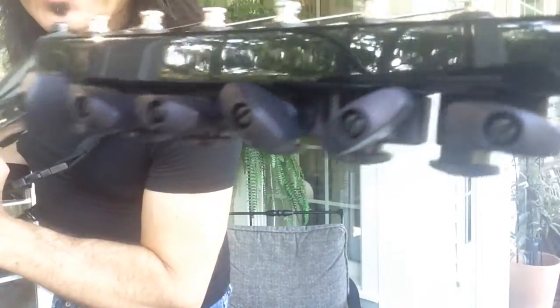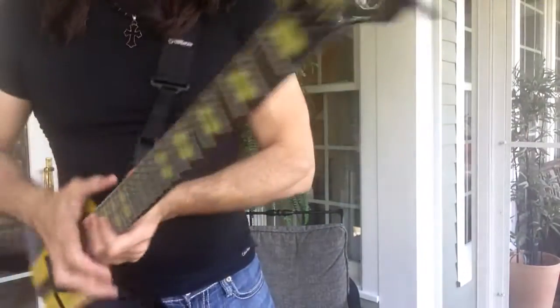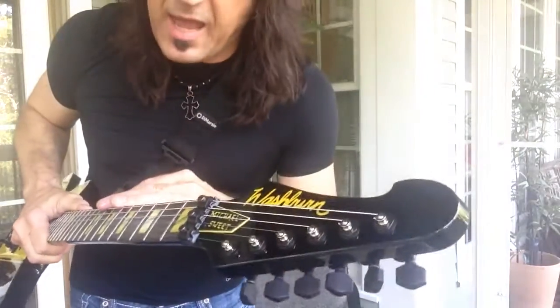It's got locking Sperzel tuners. The reason why I put those on a locking Floyd Rose trim guitar is I like how they feel. They're just quality tuners and I love the string changing time — it's basically cut in half.